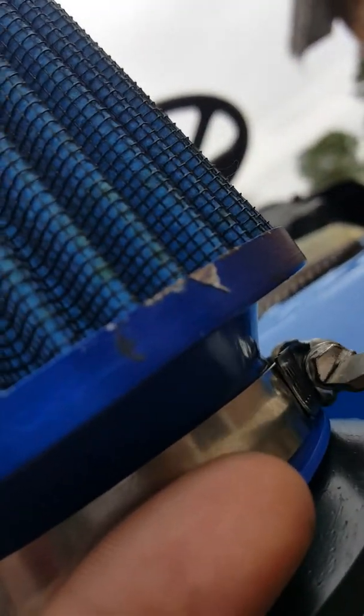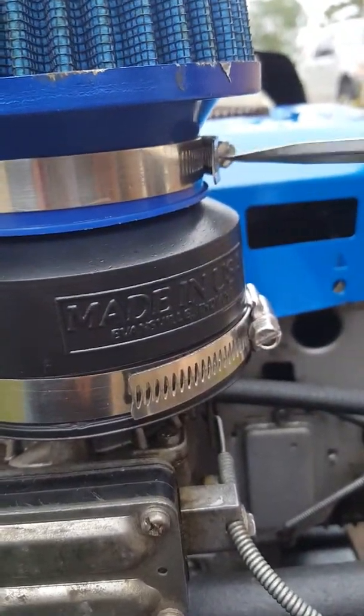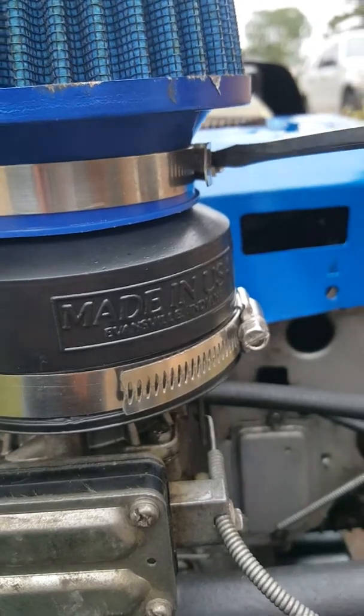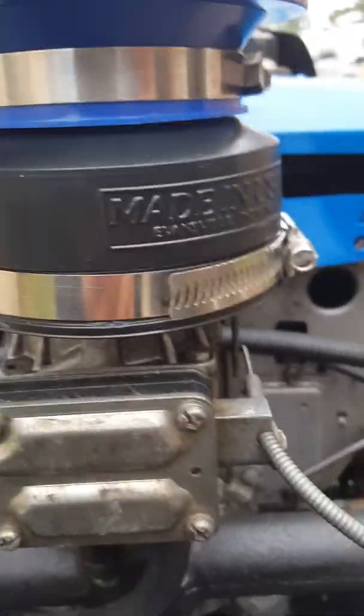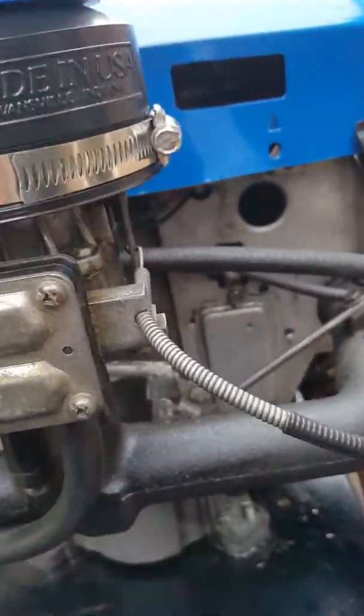Those clamps — you just want them all very tight, not too tight where it'll pinch your air. See, it's a little bit tighter. There you go, see it's on.